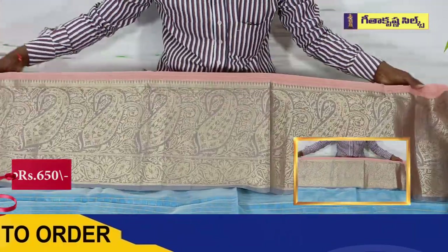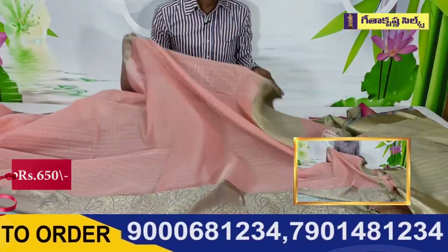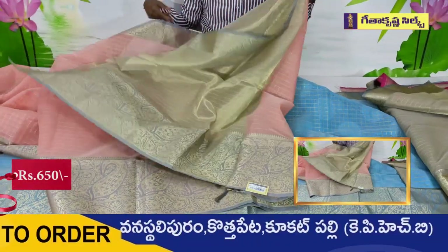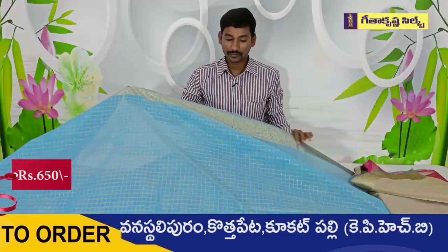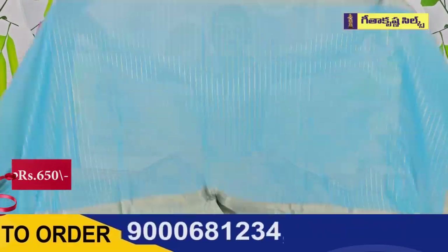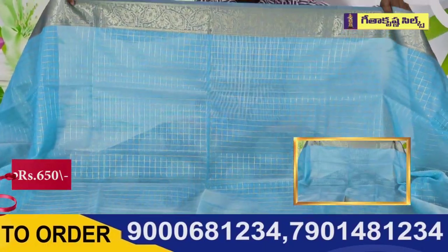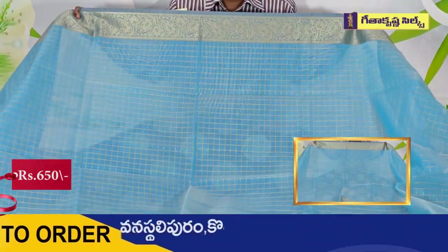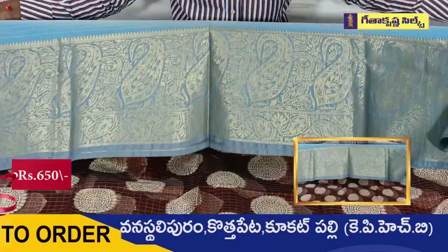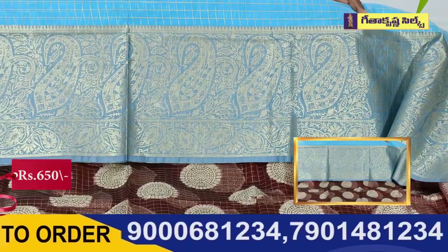I am going to have a bit of color — this is the same color. I am going to have another color. I am going to have a lighter color. This is a palette and white color. And the blouse.